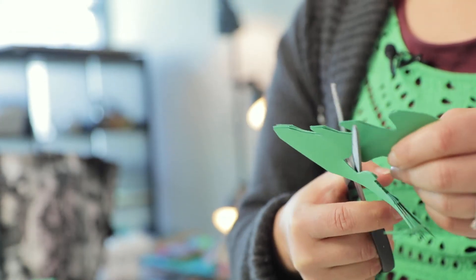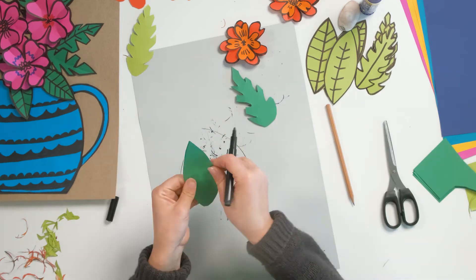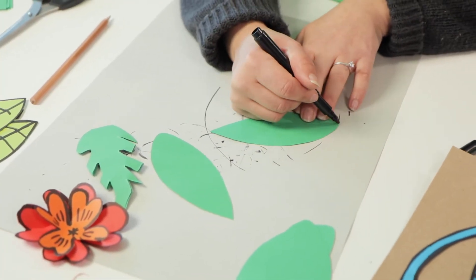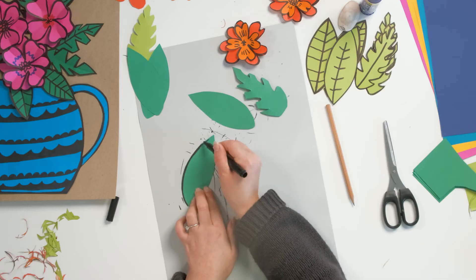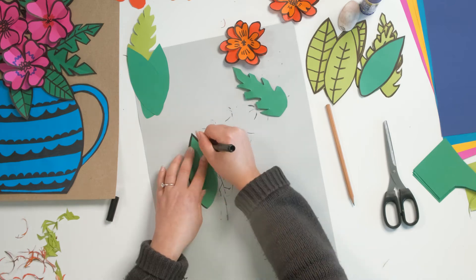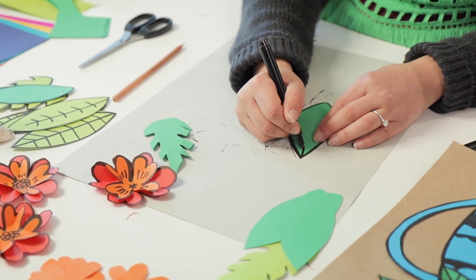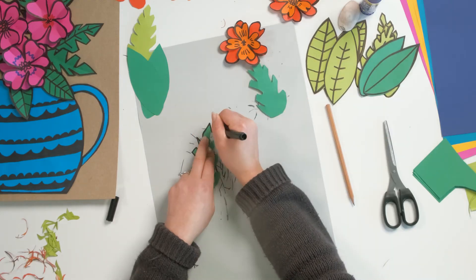When you're drawing out your leaf shapes, you might want to choose some different styles. You might want to actually look at certain plants, whether you're looking at native Australian plants or even specific plants that you might be studying in other classes like science — you could try cross-curricular lessons with that. Otherwise you can do several different shapes and experiment with those shapes and forms of the leaves.